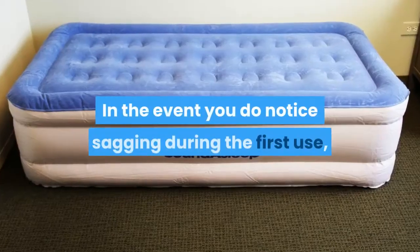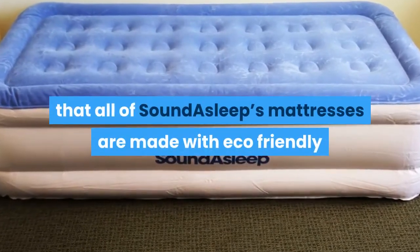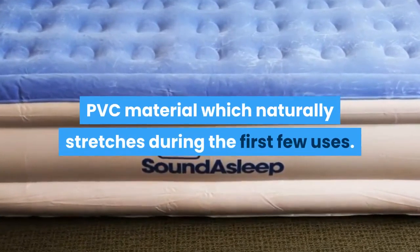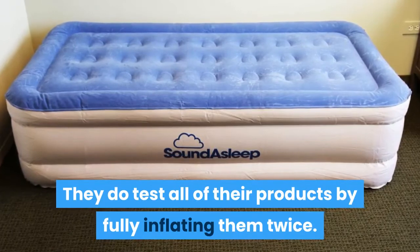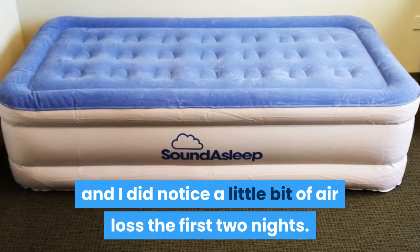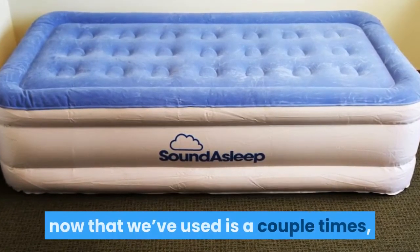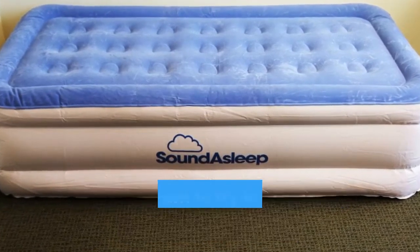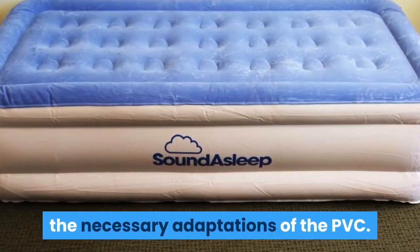In the event you do notice sagging during the first use, it helps to know that all of SoundAsleep's mattresses are made with eco-friendly PVC material, which naturally stretches during the first few uses. They do test all of their products by fully inflating them twice. I weigh 130 pounds, and I did notice a little bit of air loss the first two nights. However, it seems to be holding air better now that we've used it a couple of times, so I suspect this had to do with the PVC stretching.